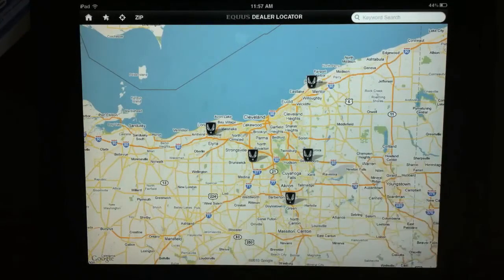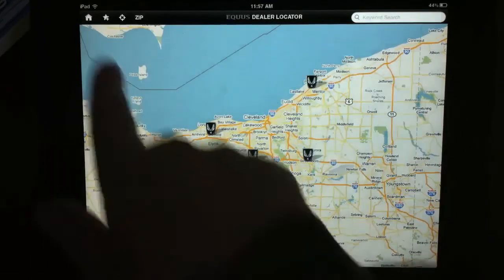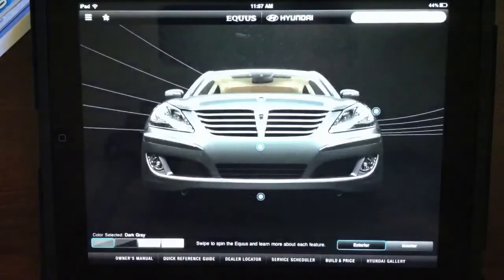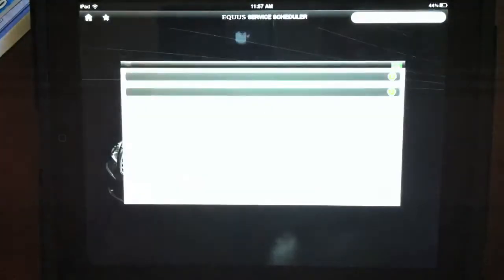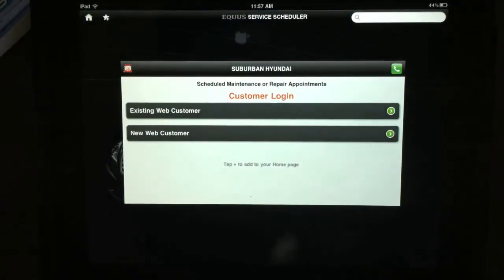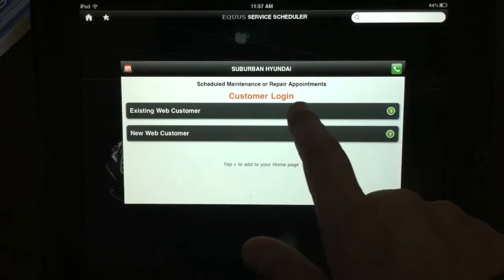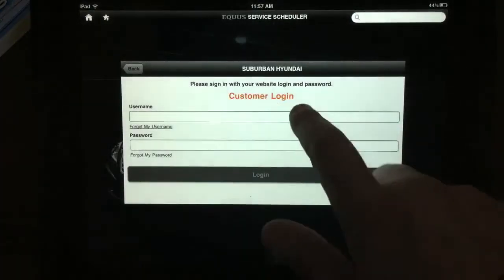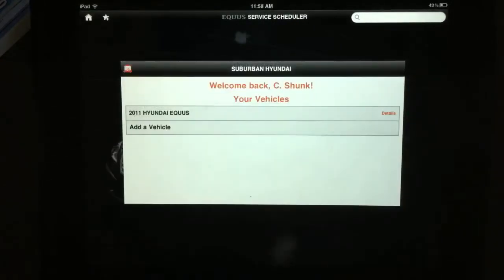I'm in Cleveland right now but the car is with Chris Schunk near Detroit, so we're going to go back to home and click on the service scheduler. It asks you if you're an existing web customer or a new web customer. We're an existing one — I already signed up — so we're going to go ahead and log in. Okay, we're logged in and it knows who we are.